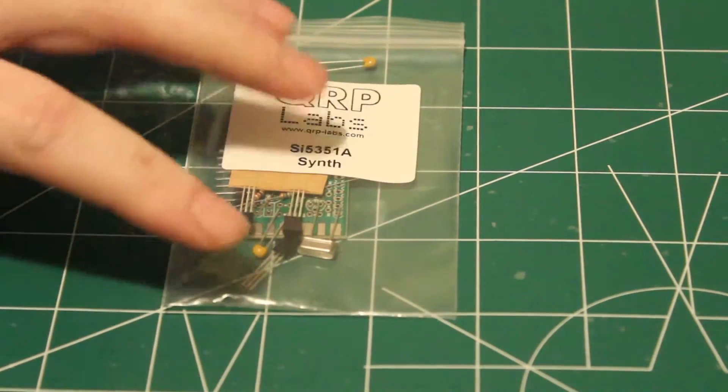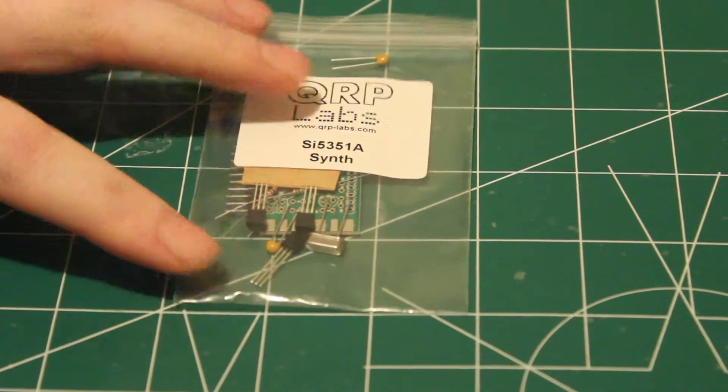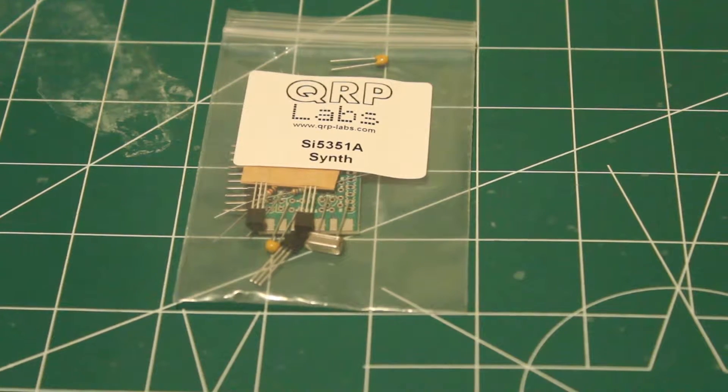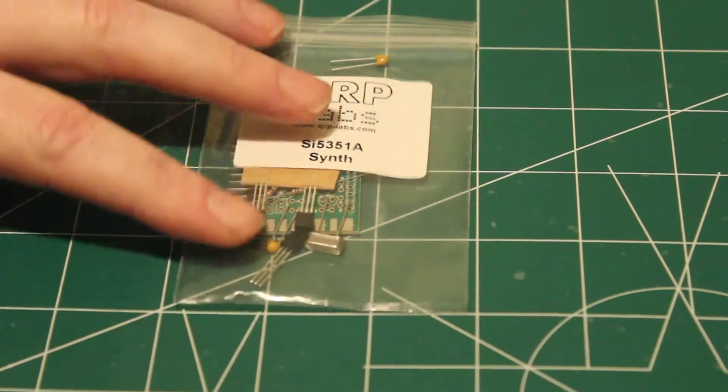We also have the SI-5351 clock synthesizer. This is a frequency agile VCXO — I believe that's what they call it — a variable controllable oscillator.